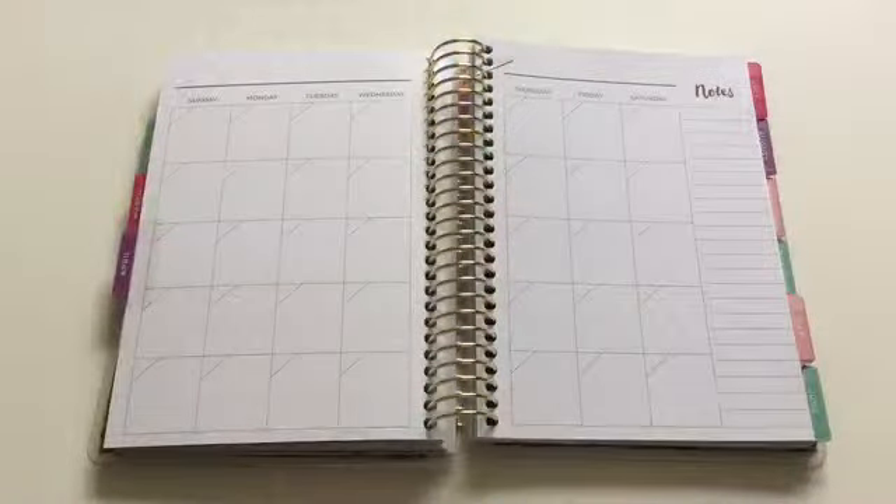Hi everyone, this is Love Crafty Girl, welcome back to my channel. Today we're doing the monthly spread of April in my mini Recollections planner. For this month I will not be using Pink Pixel Graphics printable because she didn't make one — she went from March to May with no April — and I already did her old April one from last year.